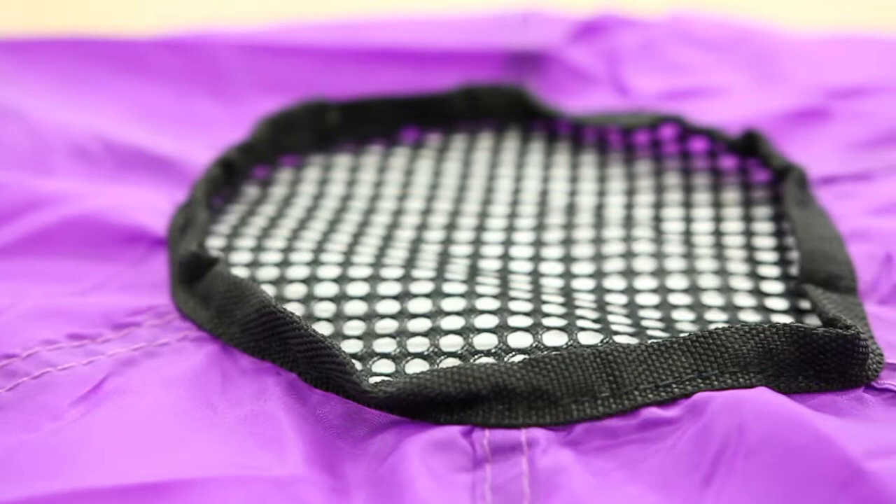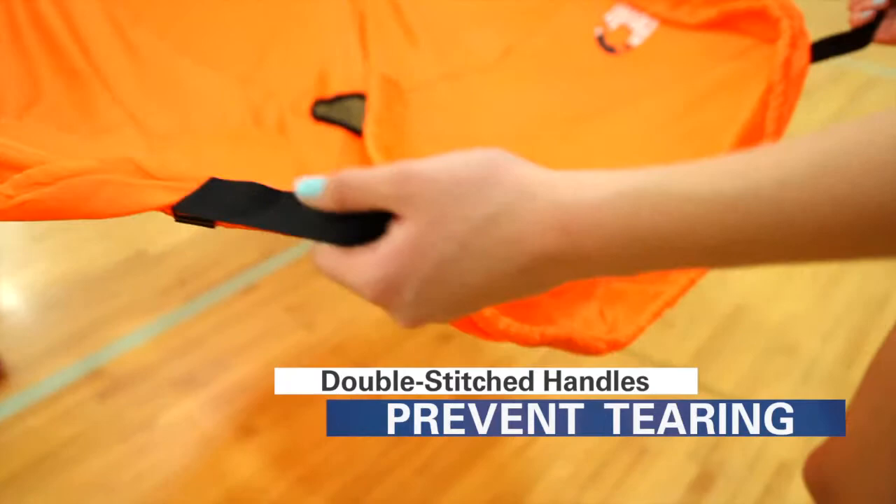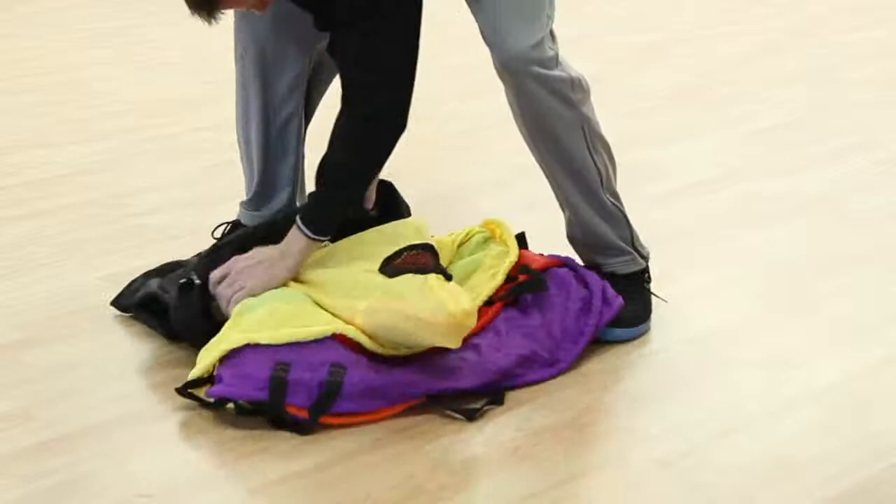A reinforced mesh center allows for ample airflow. Six double-stitch handles resist tearing and are easier to hold on to as compared to other standard parachutes. An oversized bag is included for easy storage and to protect parachutes from damage.